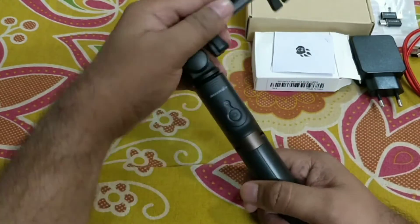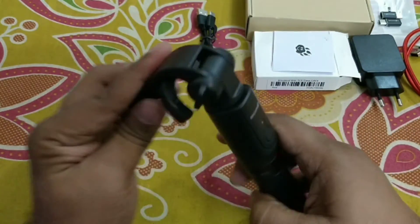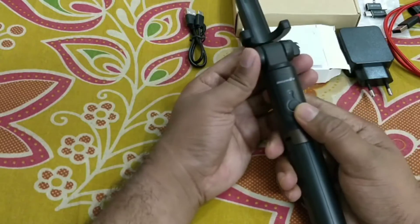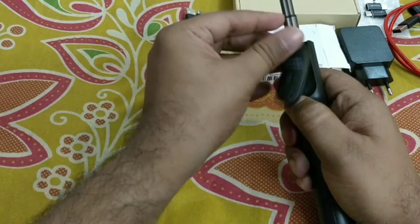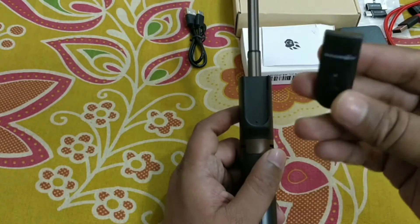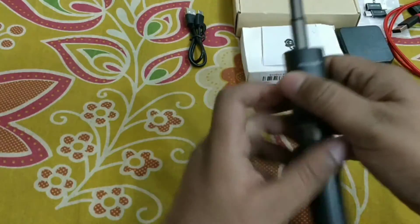This is a Bluetooth control selfie stick — you can remove the Bluetooth controller and operate it from anywhere. We have to pull it up to remove this chip. The range is 30 meters. You can put it back here, and this is the metal aluminum body.